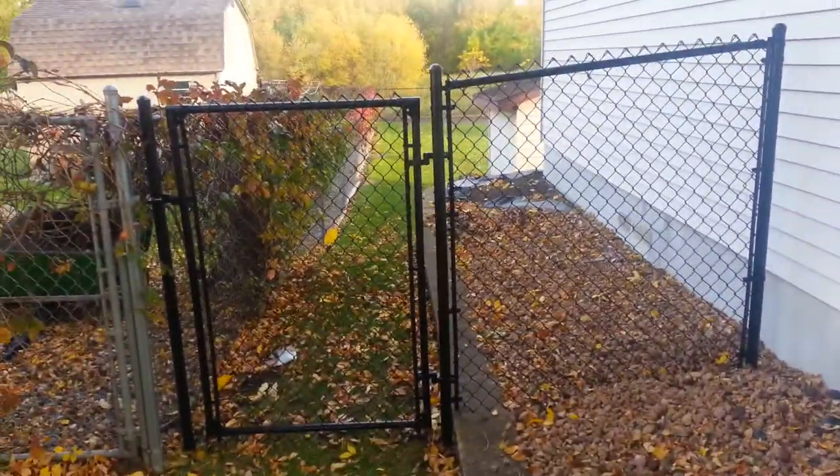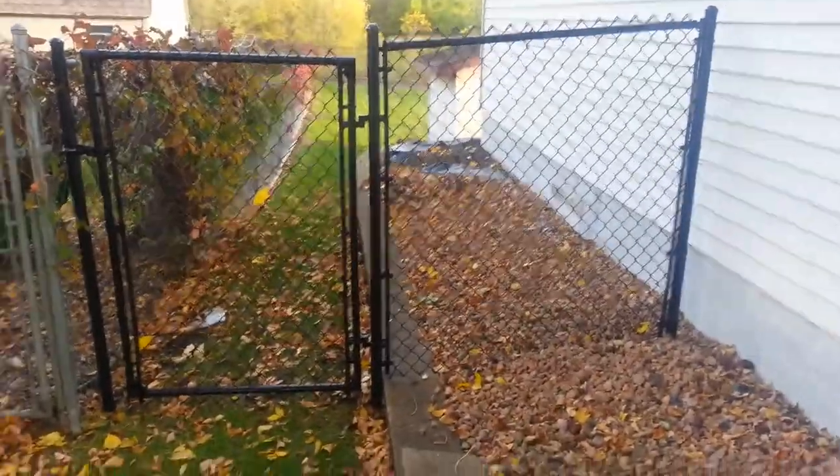Northland fence. 5 foot black chain link — actually there's a little part of 4 foot as well. This is in Vandis Heights. There's an existing fence on the one line.